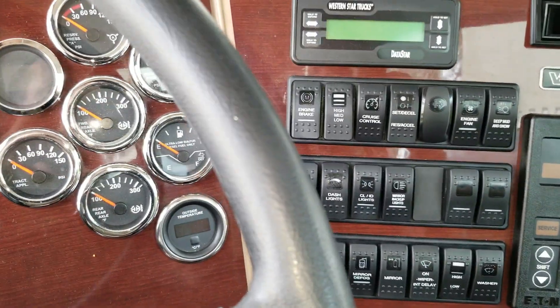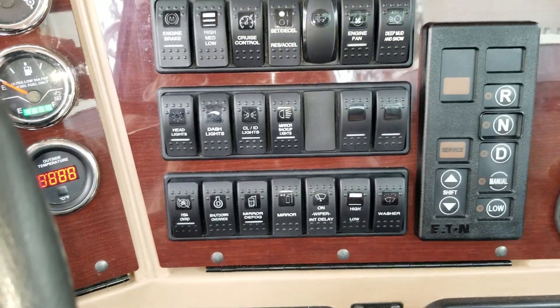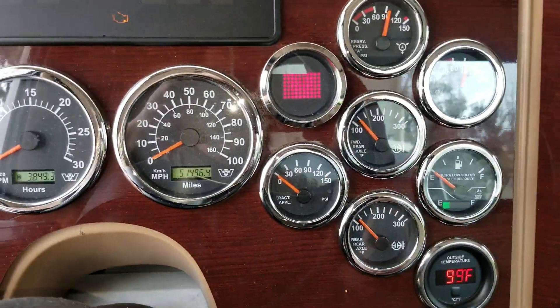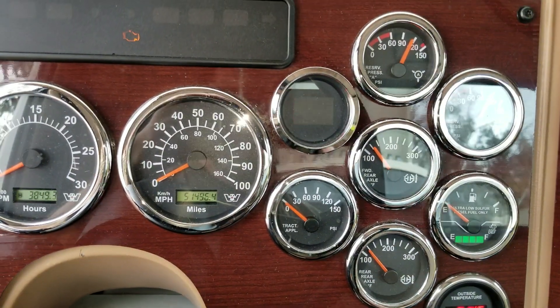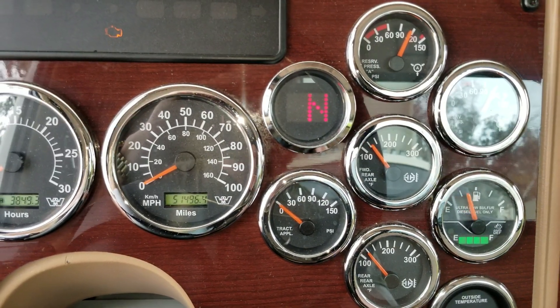The transmission went back into neutral. Now we're going to turn the key on — comes up with neutral. When we fire the truck up, the G1 light will be out and it'll just go back to neutral.